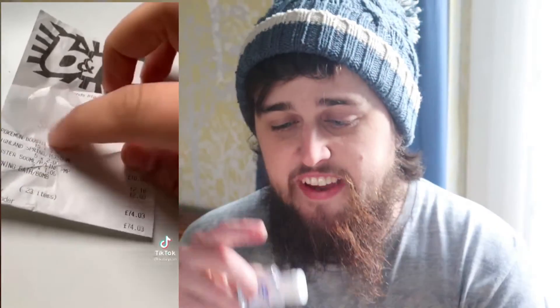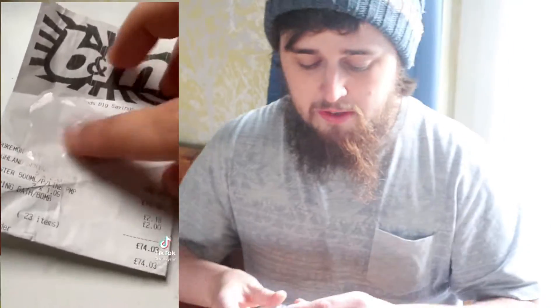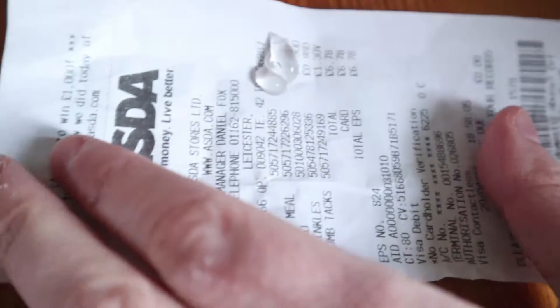You can see on screen right now — this TikTok involves a receipt and also some hand sanitiser. Apparently, the hand sanitiser gets rid of the ink on the receipt. Without further ado, let's just give it a go and see if it works. Put the hand sanitiser onto here and rub it in.